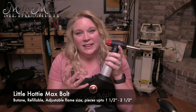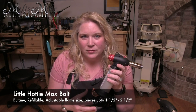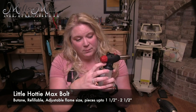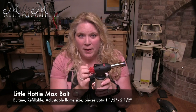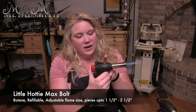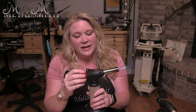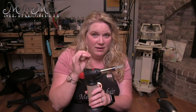The next torch is our Little Hottie Max Bolt — this guy is a workhorse. It is refillable, and I personally prefer to use Blazer butane in my studio, but you could use any kind of refined butane. It features a really nice large flame. There's a safety here, then I ignite the torch, and there's a little switch that allows it to stay on. The flame comes out quite far with the sweet spot about right here — it's a nice large flame that will allow you to do pieces up to about two and a half inches. I'm able to control the gas to adjust the size of the flame, but not the type of flame — just the size.